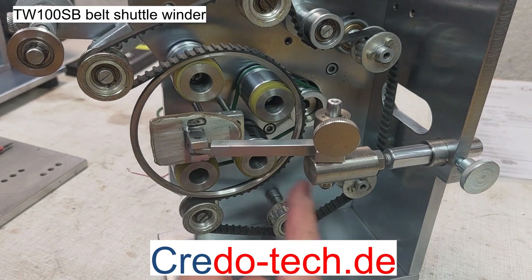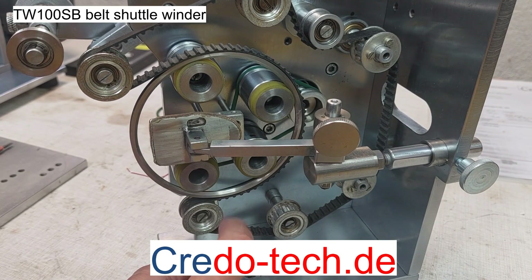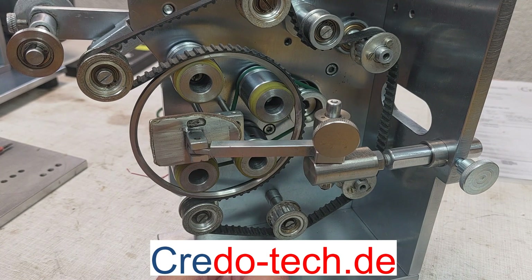Here we have a belt winder TW100. This means we have a 100 millimeter shuttle, and I want to show how to set up the shuttle for this kind of machine.